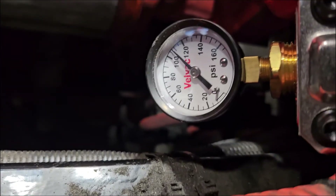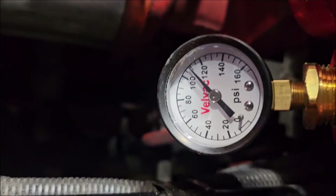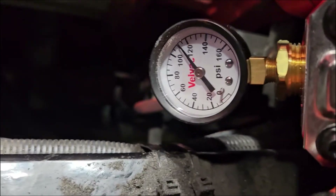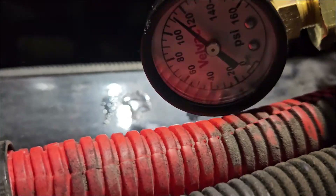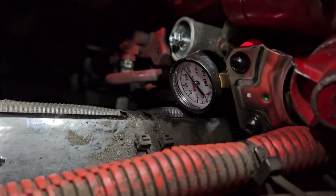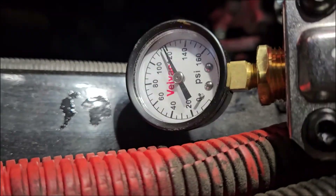Personally I prefer to do it with the truck running. I keep my gauge in hand, turn the adjustment screw counterclockwise to keep the compressor loaded, and then let the pressure build. Once it hits my target — around 120 PSI in this case — I'll quickly turn the adjustment screw clockwise until I hear the compressor unload. That's my cutout point.